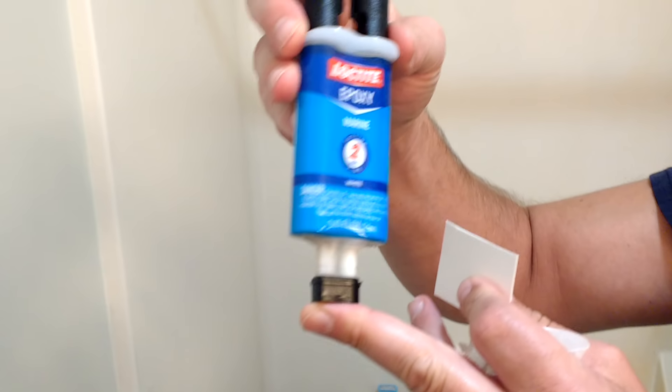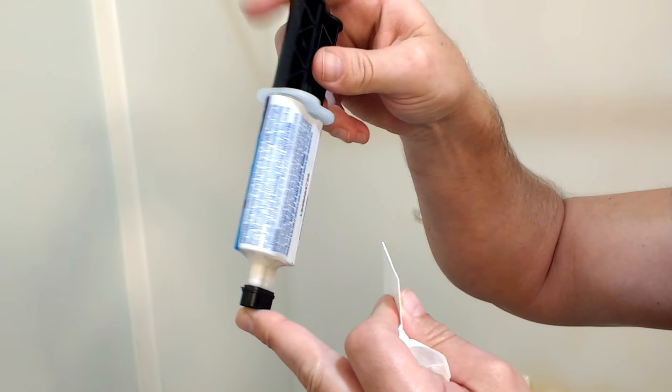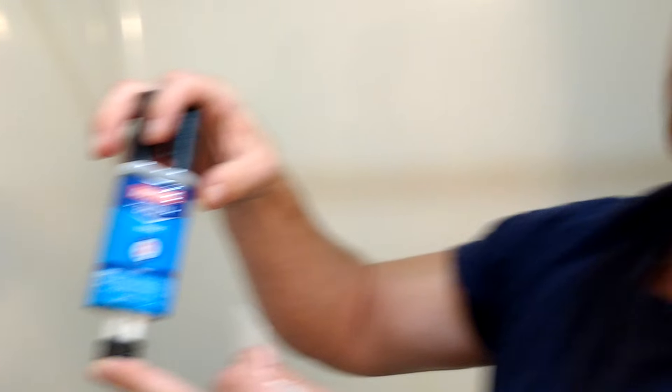Now we're not going to touch it. In 24 hours you're free to run your water on it. This is supposed to be able to be applied underwater too, so it's really good stuff. Hat for Around the House — if you like our videos, let me give you a close-up of what we're using. It's just a Loctite Epoxy, two-part epoxy. It's really good stuff and gives you all the information on the back. If you like our videos, subscribe.